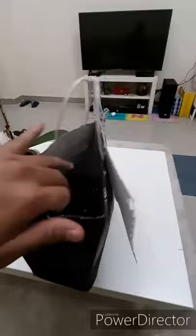So, ito na po siya guys. Pumuksan siya natin. Okay. So, ito yung box niya.